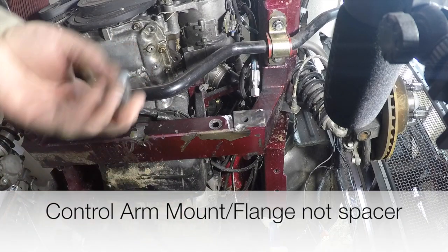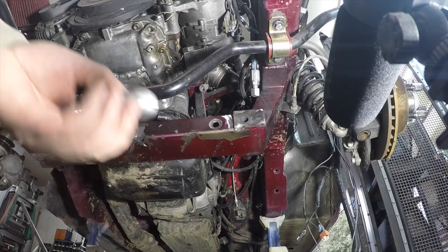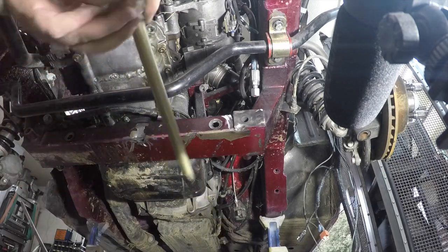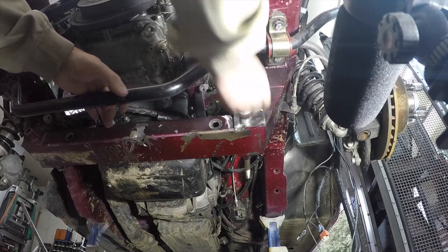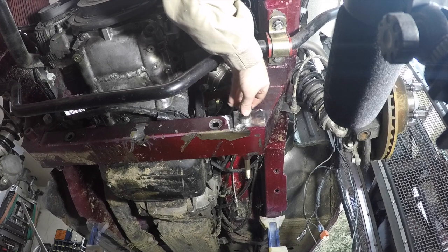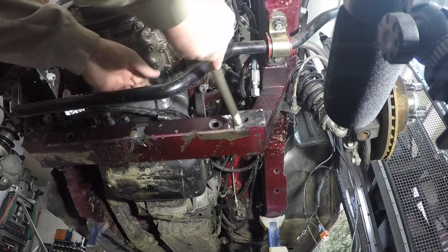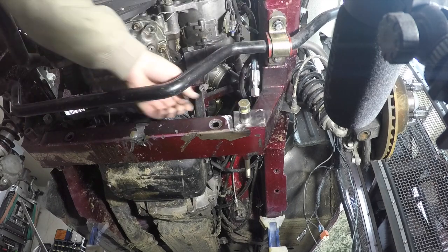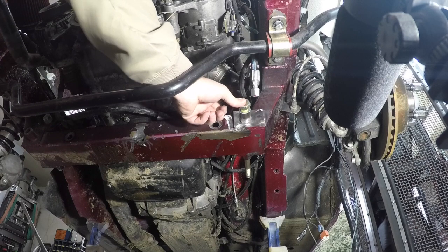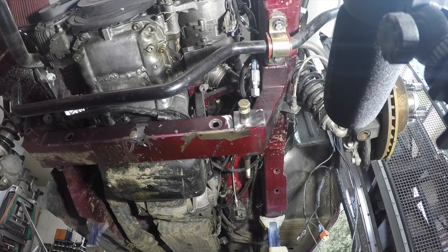Here's our spacer we made. We put just a small weld chamfer on there so it'll go in like that. We're going to weld it to allow it to locate in the center because it's got a little bit of play in it. We'll put this in here, get it secured up there, and throw some welds on it.